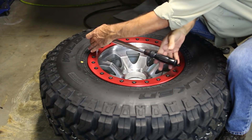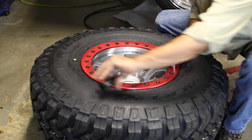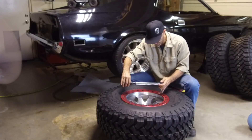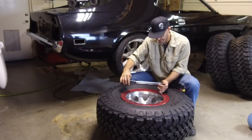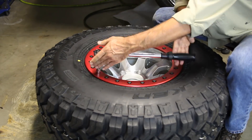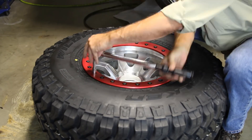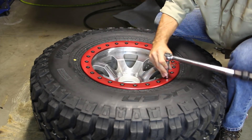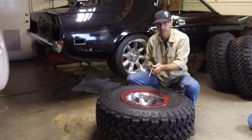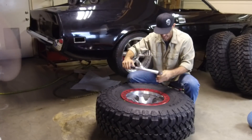Take your time. Don't rush this. We're gonna move on up to 15 foot-pounds and do another pass, working our way around. Happy with that pass — let's move on to our final torque of 20 foot-pounds. Let's get busy.